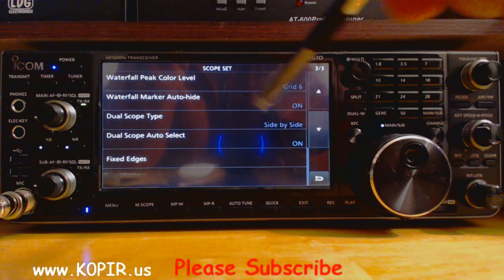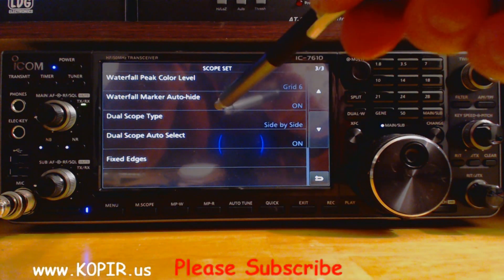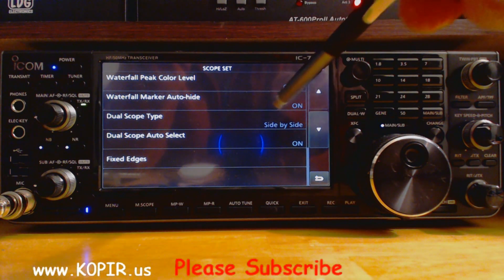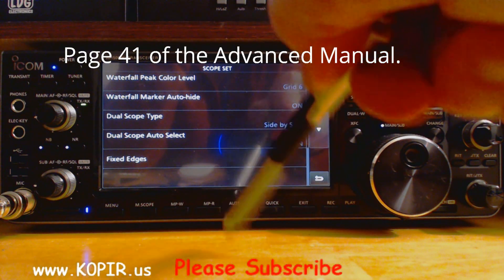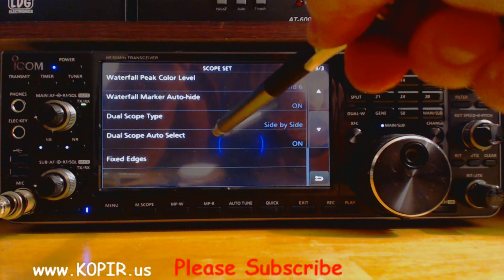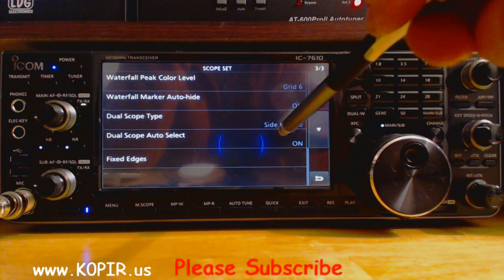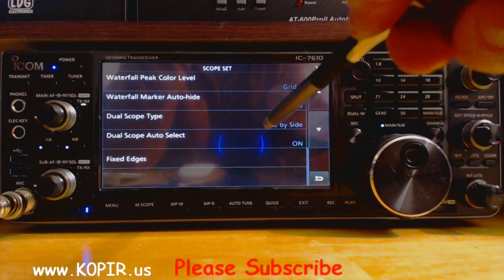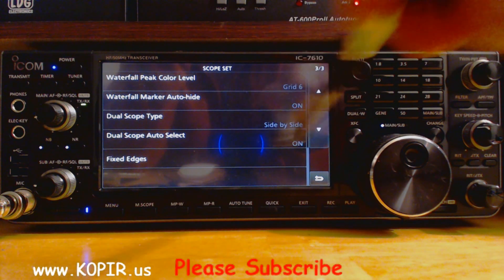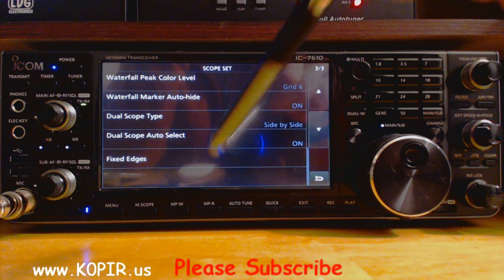On the third screen, the waterfall peak color level I changed to grid 6. The waterfall marker auto-hide, I have on. I didn't change the fixed edges yet. The dual scope auto-select is on — I believe that's the same as it came with the radio, the default. The dual scope type side-by-side: I like them side-by-side, it's just easier for me to see and work with.